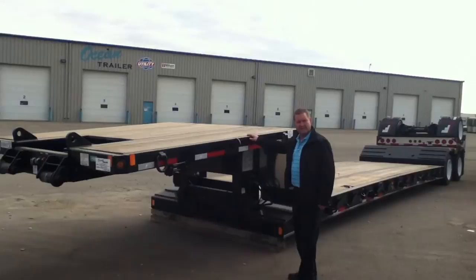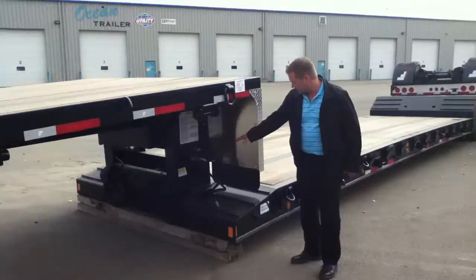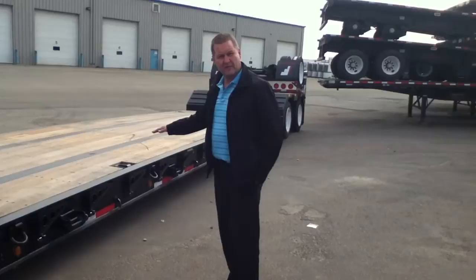Basically we have a full width 8 foot 6 by 10 foot top deck. We have a mechanical detachable gooseneck with two positions, 50 inch and 52 inch. We've got the airlines that hook up with a quick disconnect, as well as the electrical. We have the low profile ramps for loading and unloading.